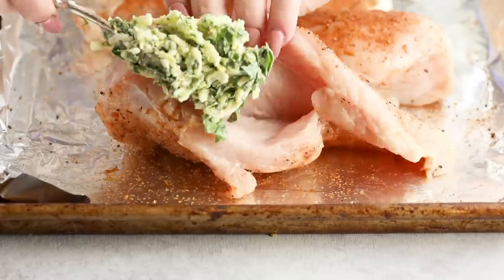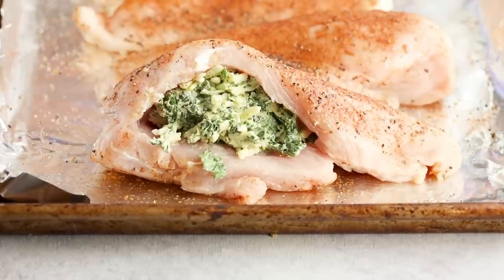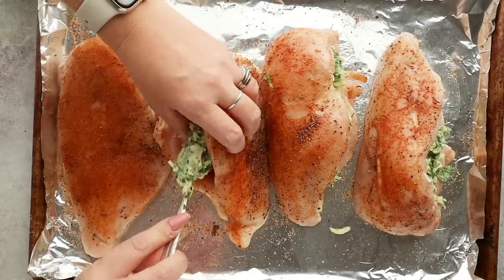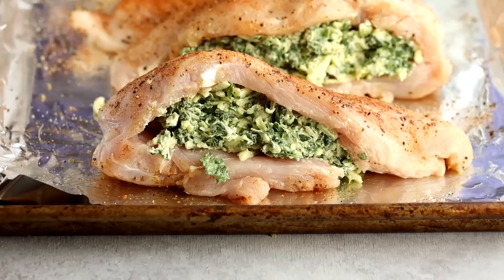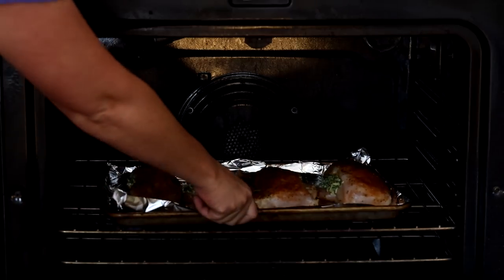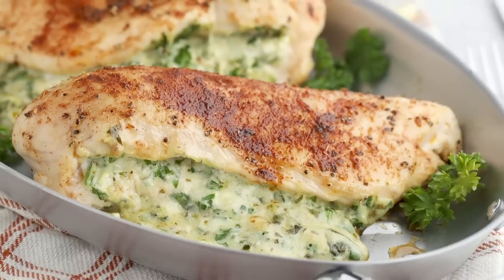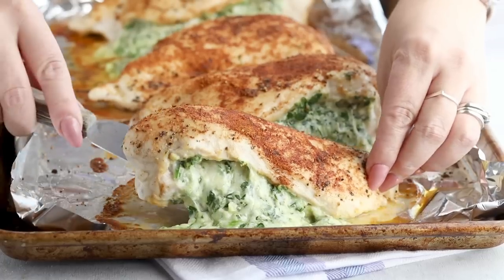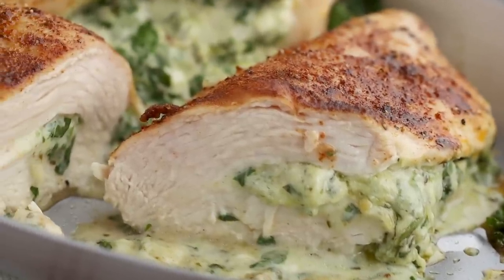Now you stuff the chicken. The more you stuff, the more chances it has to spill out a little, but you can just put it right back on your plate. Bake at 375°F for 20 to 30 minutes — the baking time really depends on how thick your chicken is. Cook it until the thickest part of the chicken breast reaches an internal temperature of 165 degrees Fahrenheit. It's so juicy and beautiful — this is one dinner you're going to want to have on repeat.